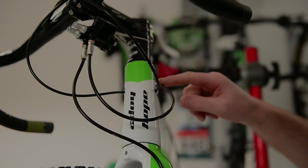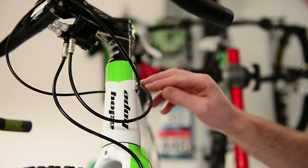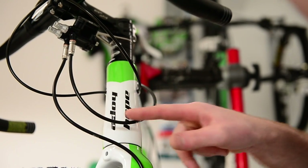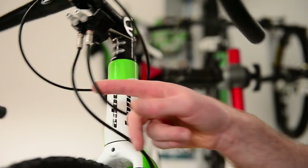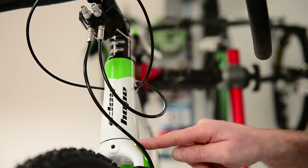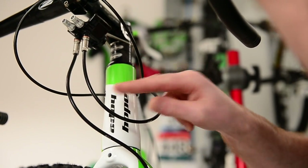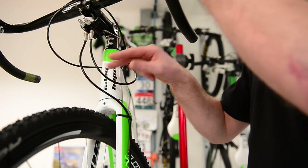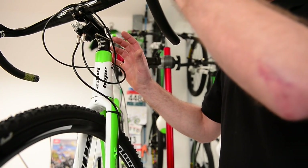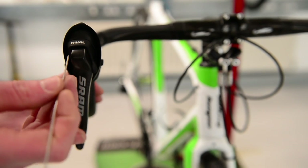Once you've got the master cylinder and caliper in position, we have tried to make the hose length as close as possible to fit most bikes without needing to trim. As you can see, you're allowed to run a nice long loop round there, making sure it doesn't snag, and the loop can come out quite a long way without needing to shorten. If for any reason you do need to chop and shorten the hoses, it is best to remove the complete brake and carry out the same bleeding procedure as on all our other brakes.